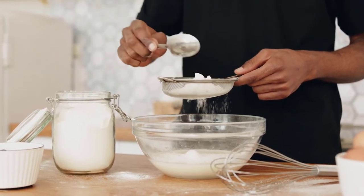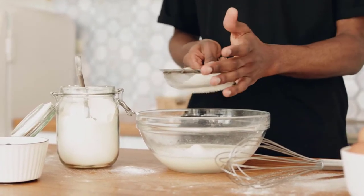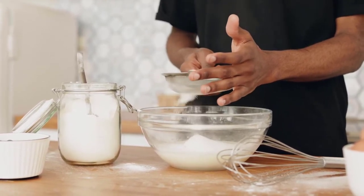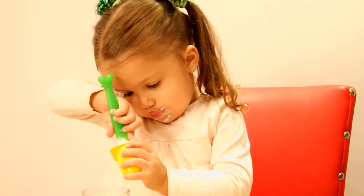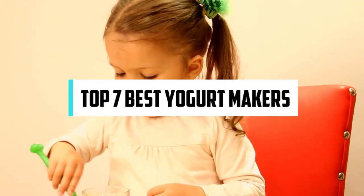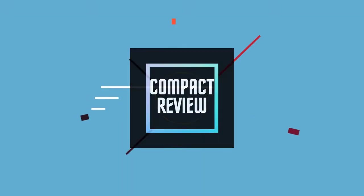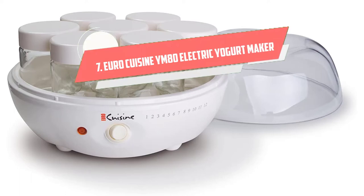Hi, if you are new here, welcome. You are watching Compact Reviews. We aim to update on the latest and best everything to do with cooking and the kitchen. We test them out in real life so you know what they're like even before buying them. In this video we will discuss the top 7 best yogurt makers. Let's get started.